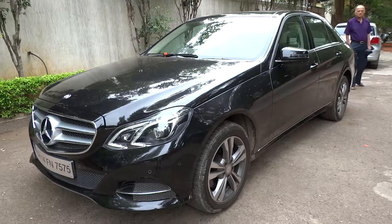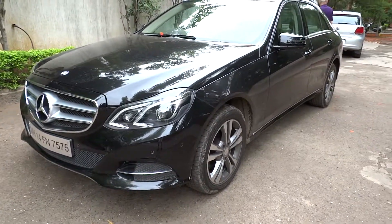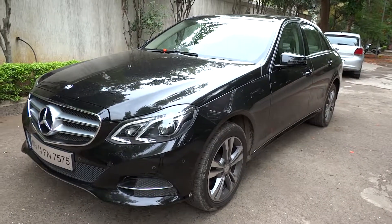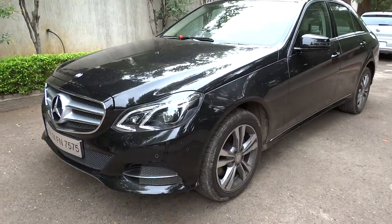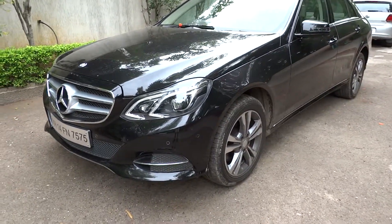Well everyone, I hope you enjoyed the video of this 2016 Mercedes-Benz E250 CDI. Be sure to stay tuned next time — there's a lot more where this came from. Be sure to subscribe today and check out all the future content coming to X-Rides Cars. Take care everybody.